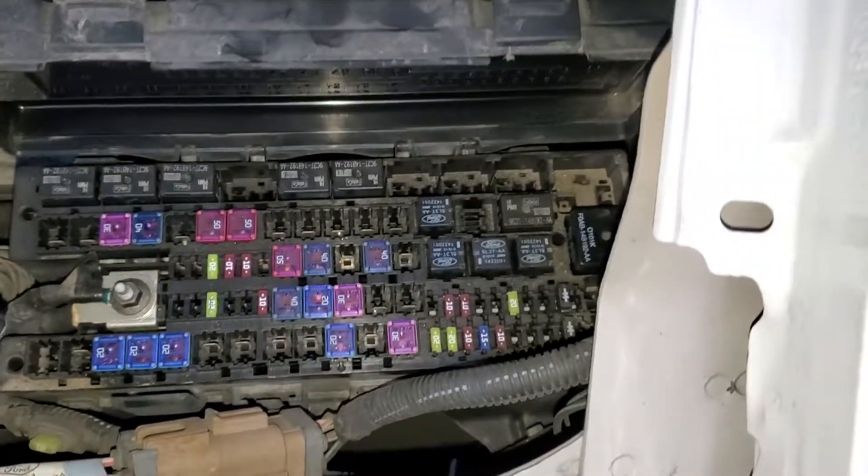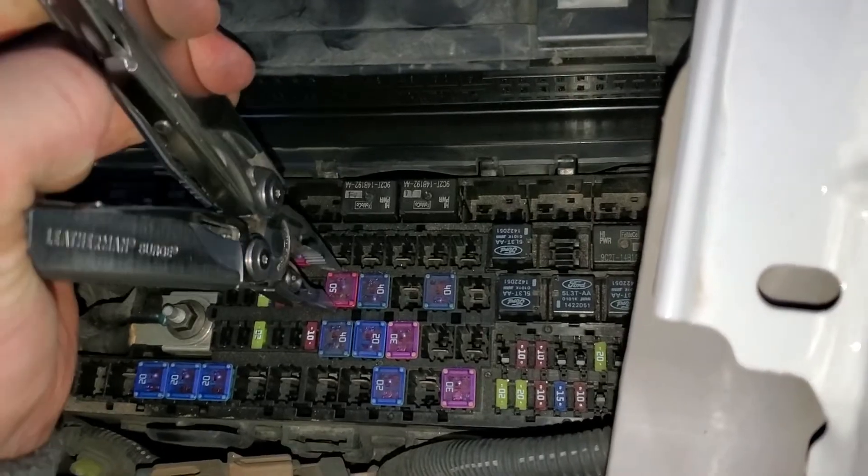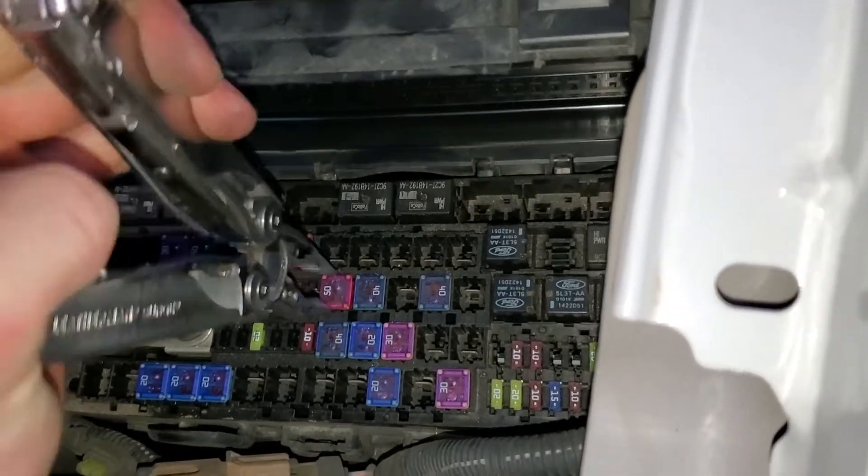The fuse for that blower motor is going to be this 50 amp J-case fuse right here, and this comes out pretty much the same way.